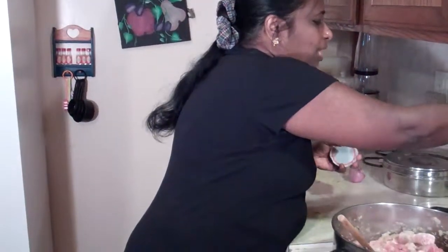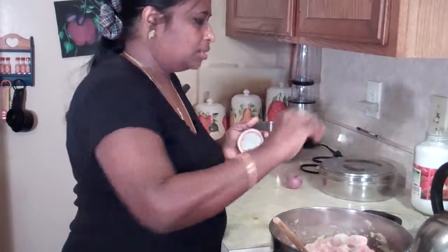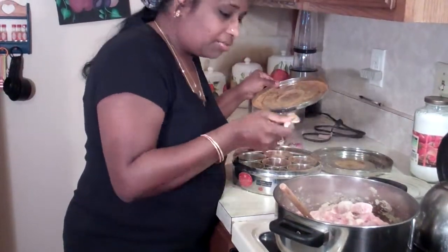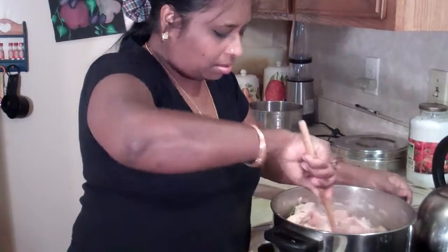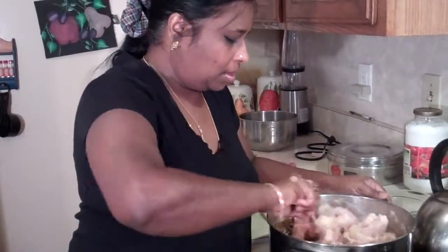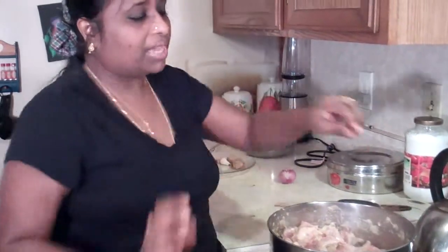This recipe develops spices batch by batch, slowly infusing those spices into the chicken. You don't need even a drop of water in this chicken. I am going to add a teaspoon of salt and a pinch of turmeric for color. Now I mix it well, lower the heat to medium-low, cover it, and simmer it slowly until all the flavor develops before we add the next batch of spices.